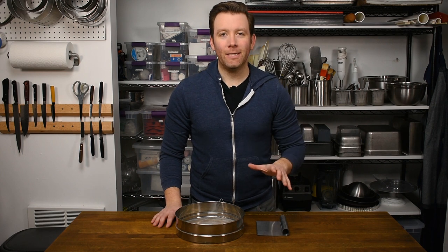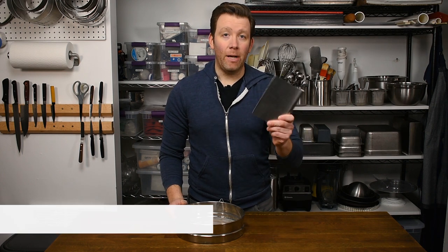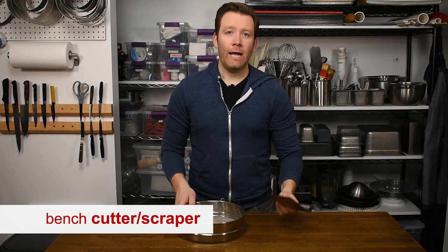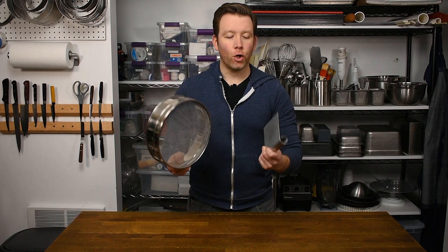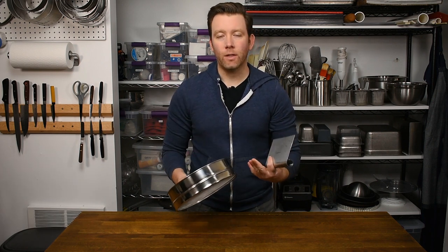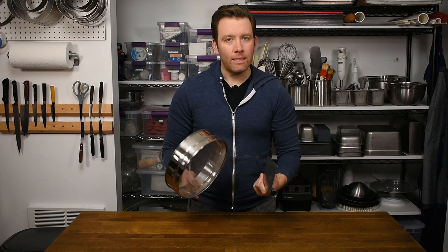I want to take a quick moment to give some honorable mentions, and that is for a bench cutter or bench scraper and a sifter, also known as a TAMI. Having a good version of each of these tools is really important. They're not essential, but they make the job a lot easier.